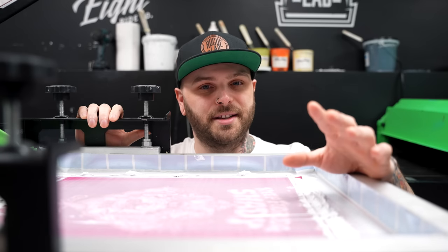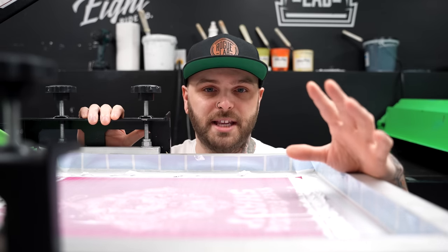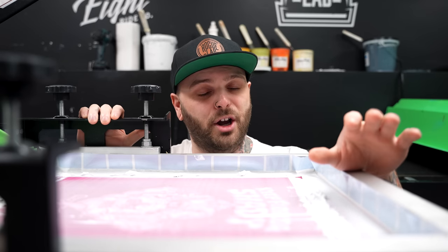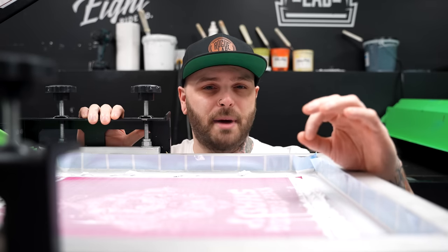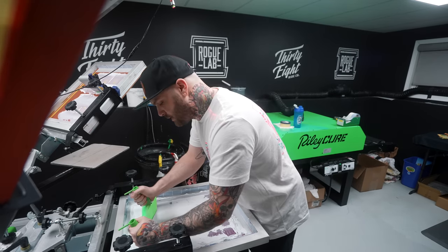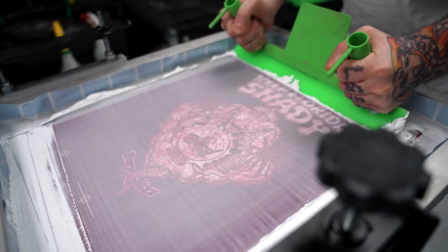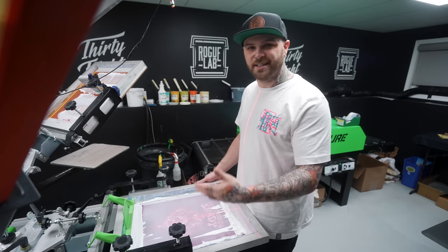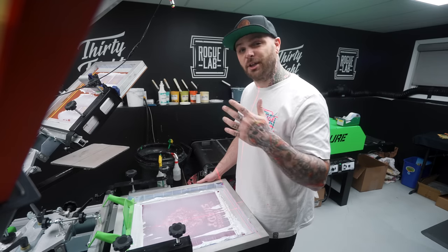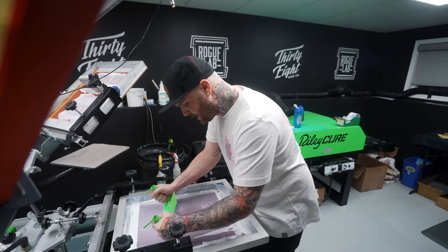Squeegee technique is an equally important part of this process. If you're pushing your squeegee, you need to stop — you will get a much better base by pulling your squeegee, giving you way more ink control and the ability to lay more down. When I'm doing my bases, I give the screen a good flood, then print at a controlled speed holding consistent pressure across the entire image. You don't want too much pressure or you'll tire yourself out and risk blowing the print out or pushing ink through the shirt, but use too little and you won't clear the screen. I use enough to clear the screen most of the way on the first pass, then hit it a second time to finish the job.